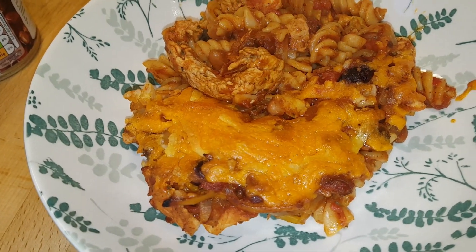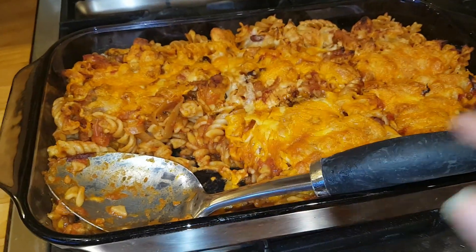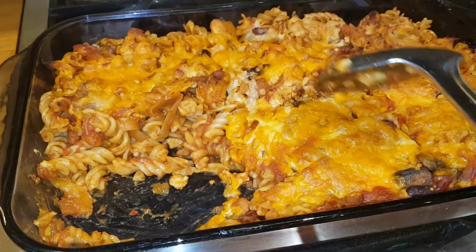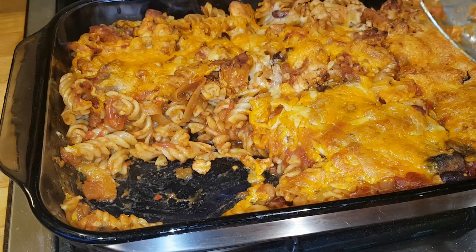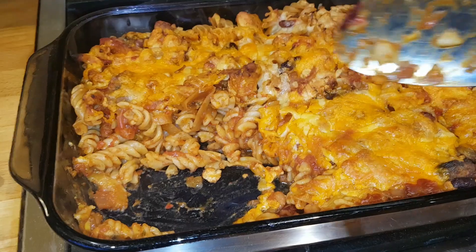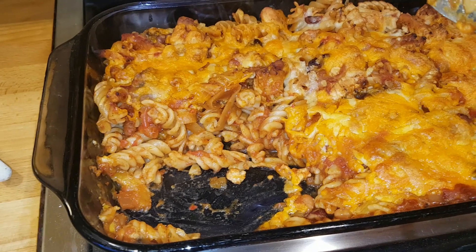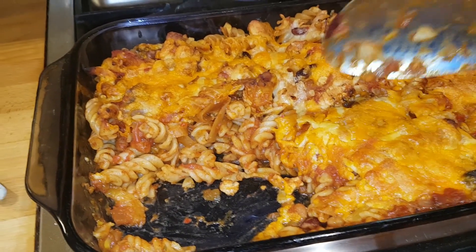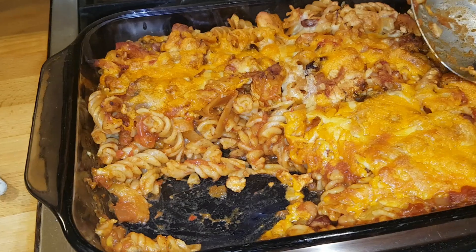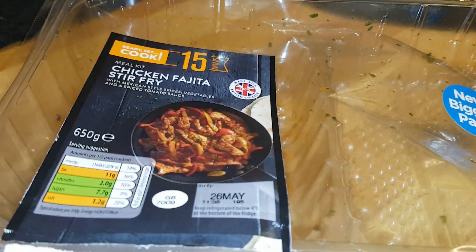I put it into a casserole dish and topped with cheese. This is a big 13-inch by 9-inch casserole dish, one of the bigger glass ones. I also stirred through some diced mushrooms - I had a few left in a punnet that I wanted to use up. Then I put some Red Leicester cheese over the top and popped it in the oven for about 20 minutes, just to let the flavors combine and the cheese melt. This portions up into six portions at 483 calories per portion with the pasta, beans, chicken, and vegetables.